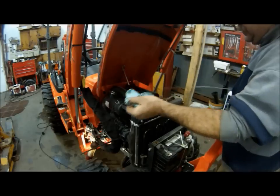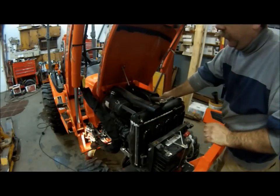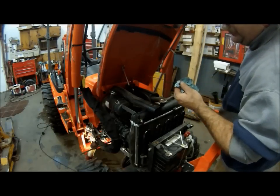We've topped it off, ran it, and gave it a few minutes to let everything run back in. Checked it on the dipstick and it looks like we're right there.